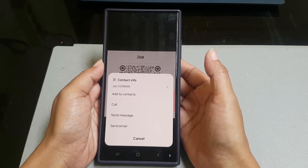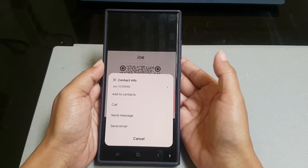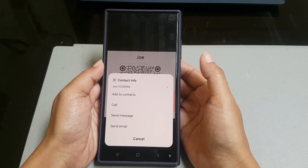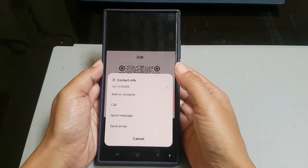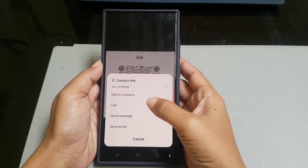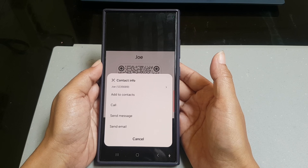Depending on what's inside the QR code, the options you get may be different. In this sample, the QR code contains contact info, so you are provided with the options to add the contact to your contact list, call the contact, or send the contact a message or email.